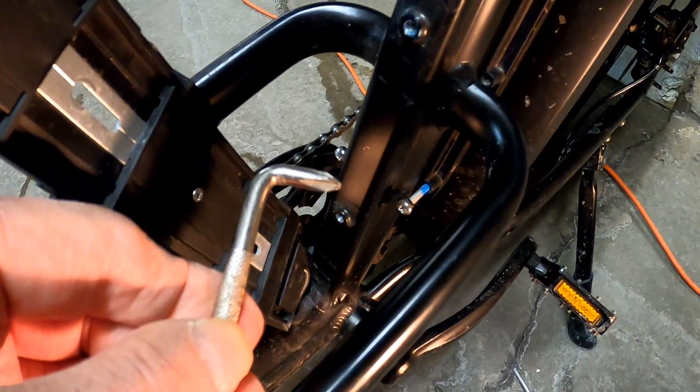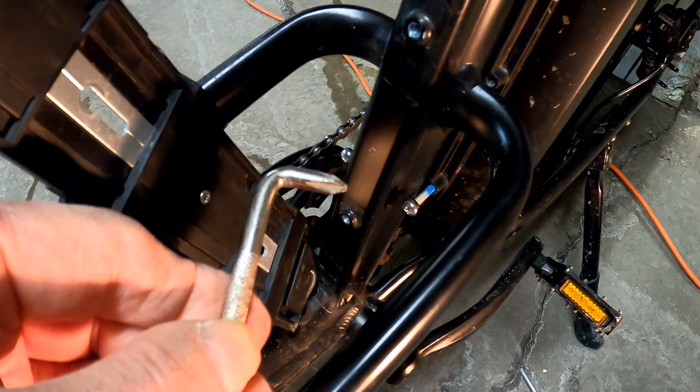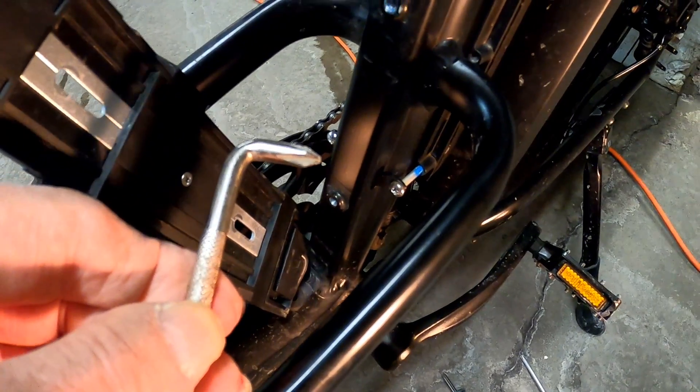The two bottom screws were very tight because they were installed with Loctite and there wasn't enough room for a normal screwdriver, so I had to use a right angle screwdriver.